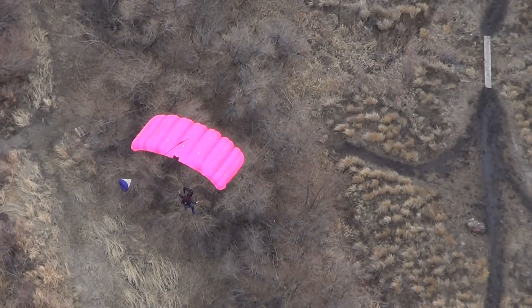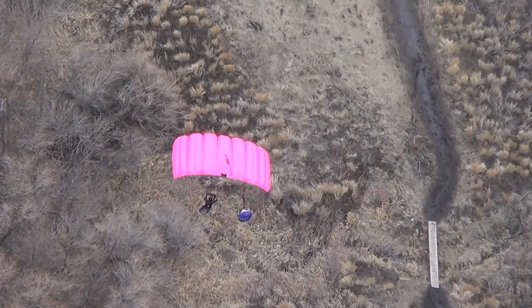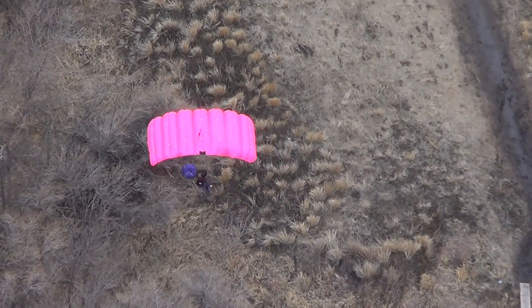You don't need to be that deep in the brakes on the approach. You can let it fly a little more than that. Make sure you bring it all the way to the landing area. Pick up some speed for landing.